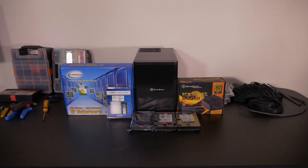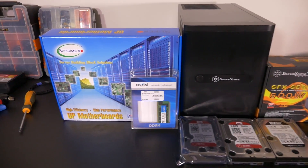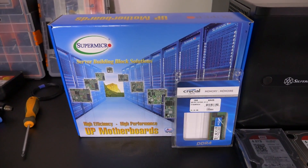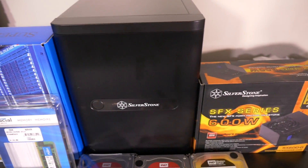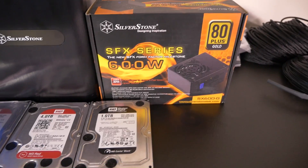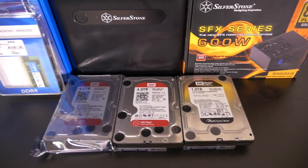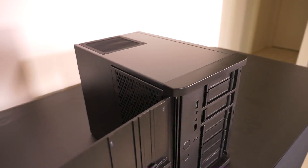Hey everyone, welcome to part 2 of the Singularity Computer's NAS build log. In this video I'm going to cover the completion of the build, the first boot and some of the configuration. I mostly cover custom wiring because that is where most of the time went into this build, and there is so much to be learned about custom wiring so I've decided to cover it in as much detail as possible.